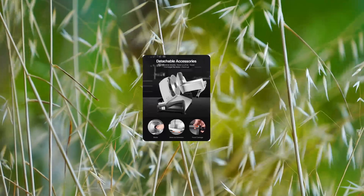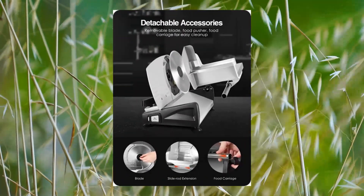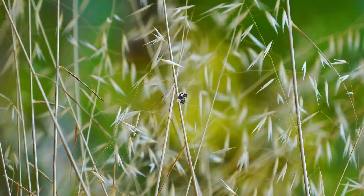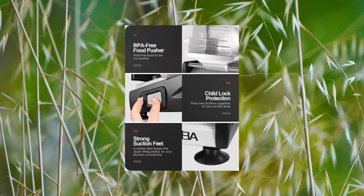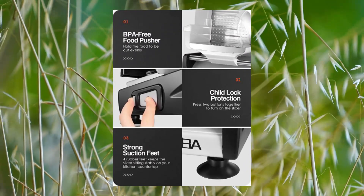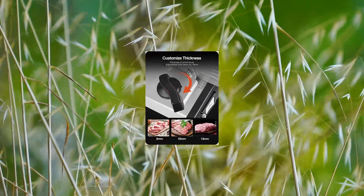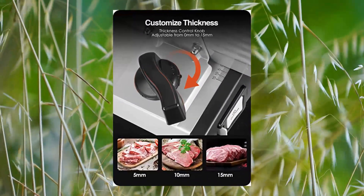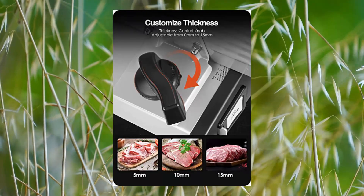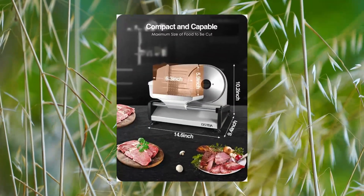200W Electric Deli Food Slicer with two 7.5-inch stainless steel blades. The food slicer cuts food precisely, making you like a good chef at home. Adjustable thickness from super thin to approximately 3/4 inch thick for slicing various foods such as deli meat, cheese, roast beef, turkey breast, vegetables, and fruits.